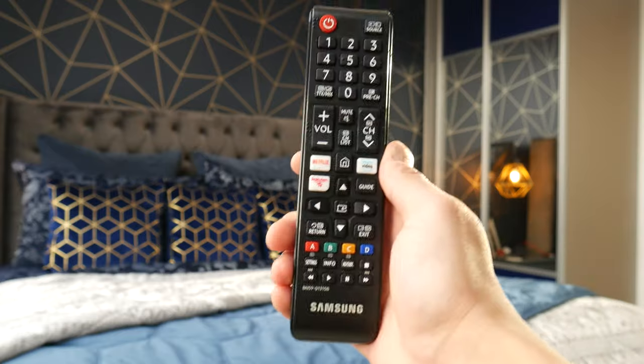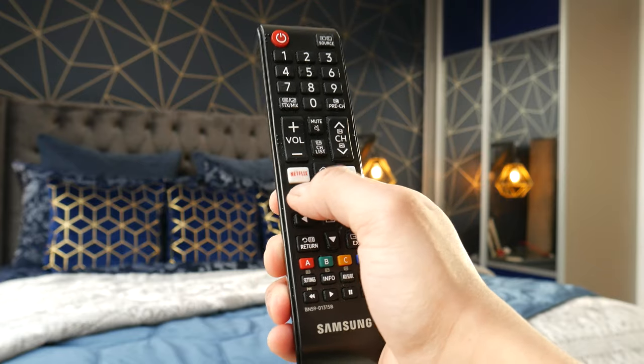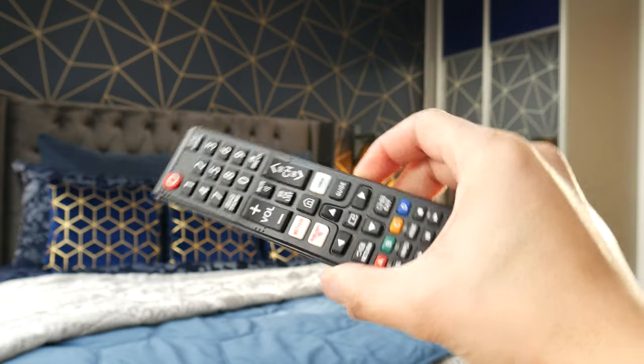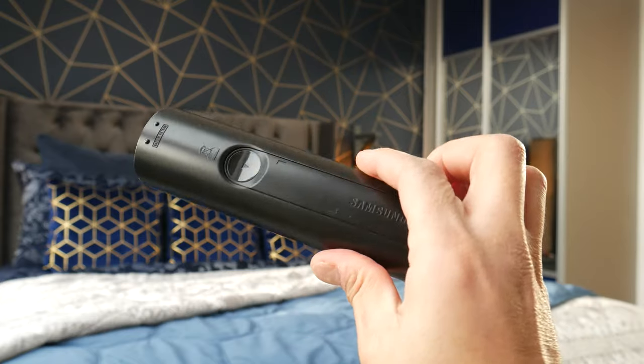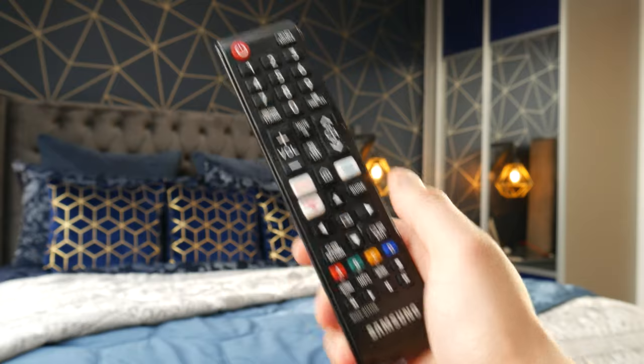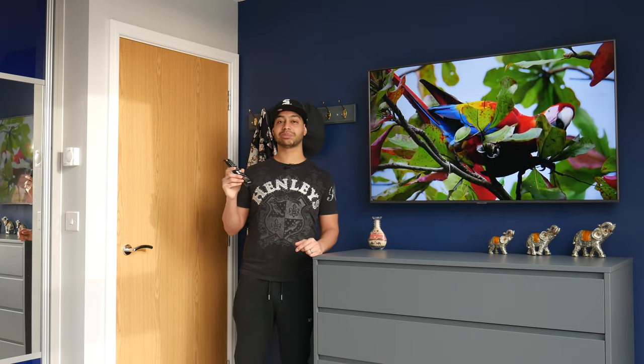The remote is your pretty much standard Samsung smart TV fare. On this 2020/2021 model you've got Netflix, Amazon Prime Video, and Rakuten shortcut buttons which take you straight to the apps. The buttons are quite spongy — the cheaper quality you'd expect. Downstairs I've got the Q90R and that remote is metallic and much nicer. I tried syncing the more expensive Samsung One Remote but it doesn't work on this TV — it's not compatible, so you're stuck with this one.